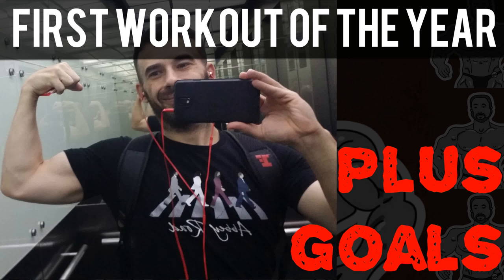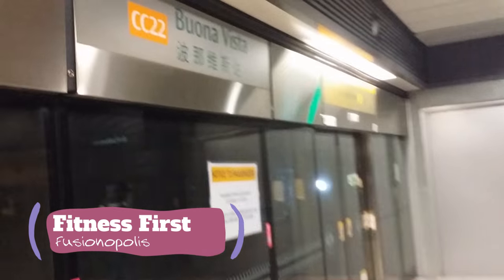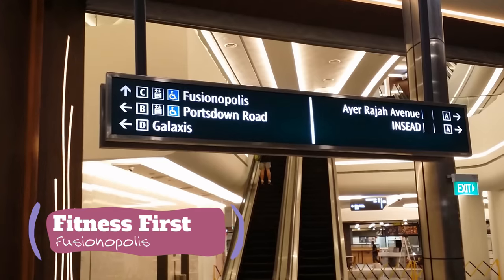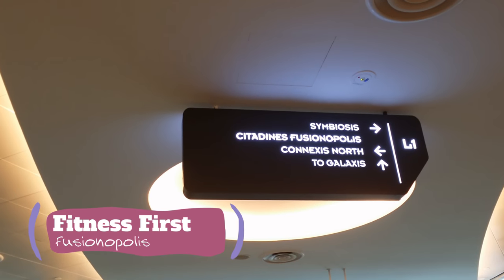Happy New Year and welcome back! Today I'm giving you my first workout plus goals. Let's get to it. Today we're heading to Fitness First Fusionopolis. Here we are in the MRT, we arrived — now let me give you the tour.